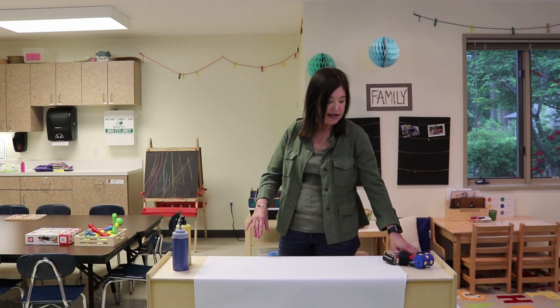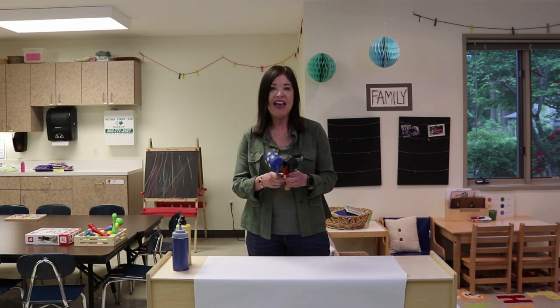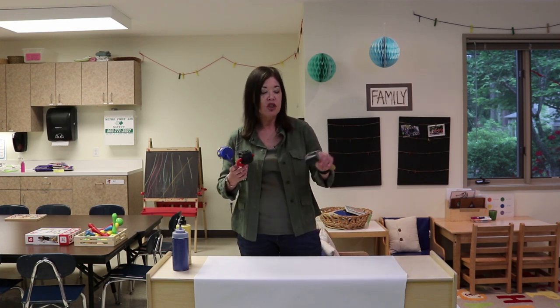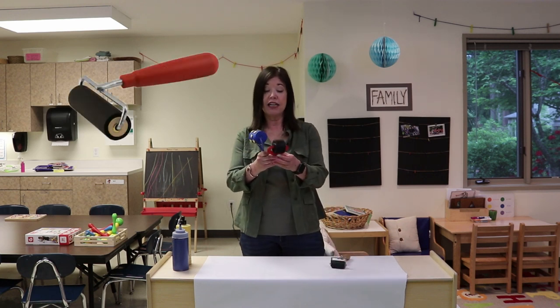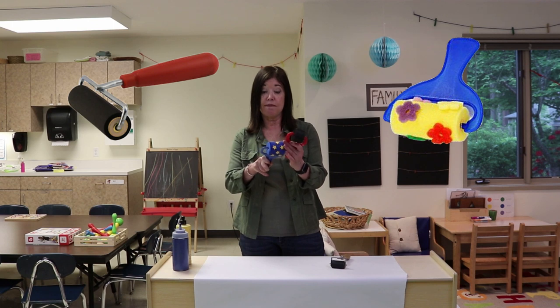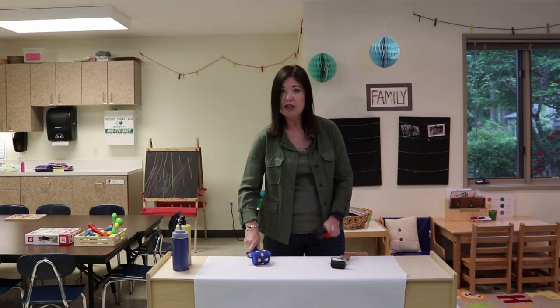Here's an example of a group activity that we did several times this year that our children loved — and that is using rollers. You can use brayers, or these kinds of rollers that have different textures or objects on them. You just want to make sure that they roll.